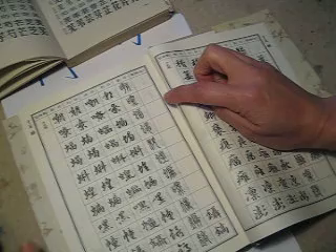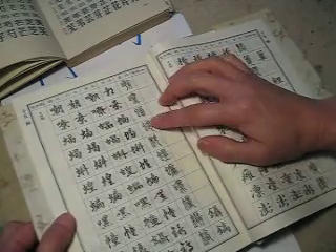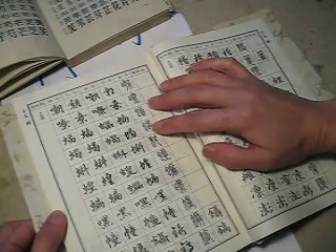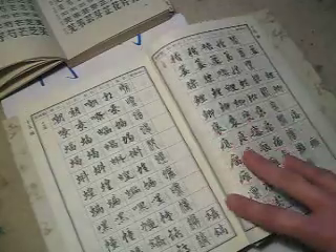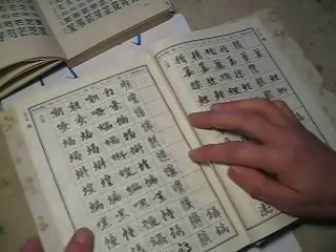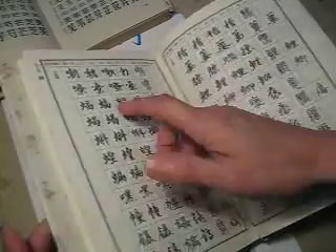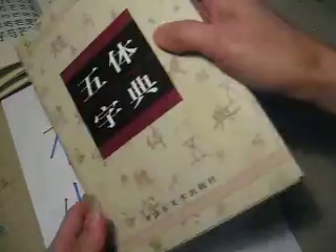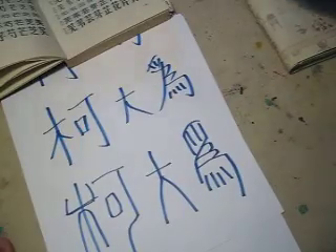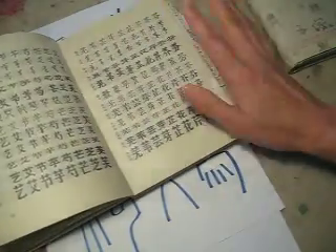In Chinese calligraphy, there are many different styles, and each different style needs a kind of particular brush — same as Western calligraphy. If you say Chinese calligraphy, you have many styles, but I think it's quite the same. Western calligraphy, you have italic, uncial, copperplate, foundation, capital — so many different styles.